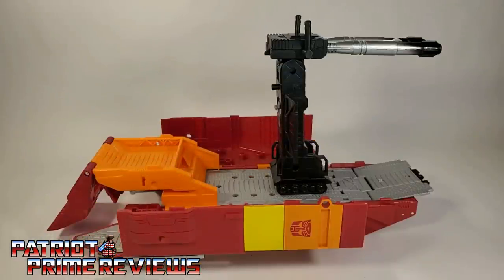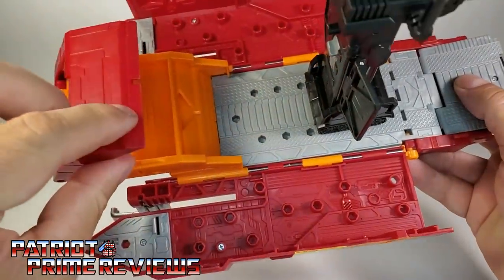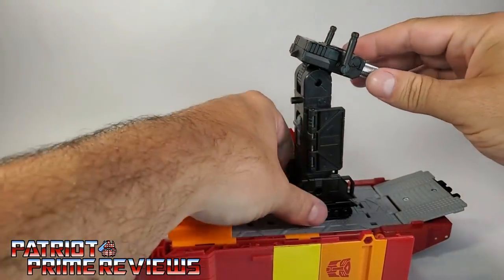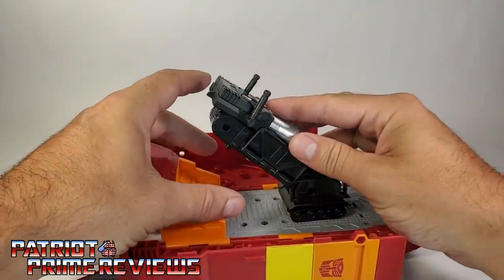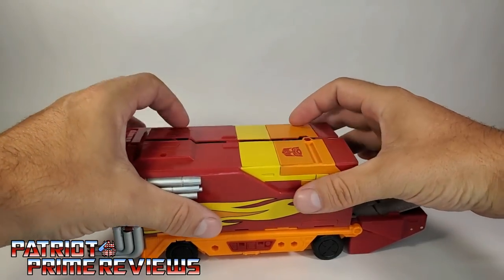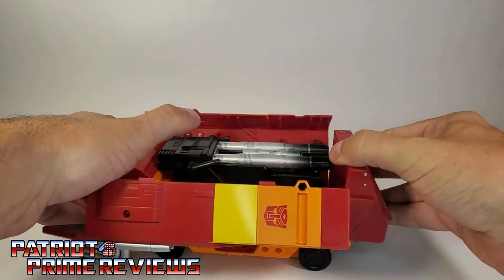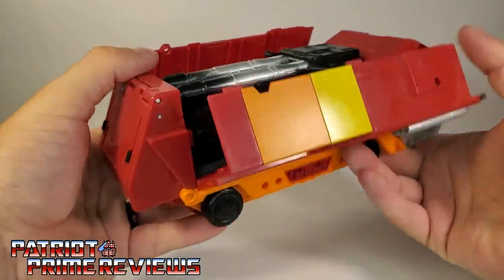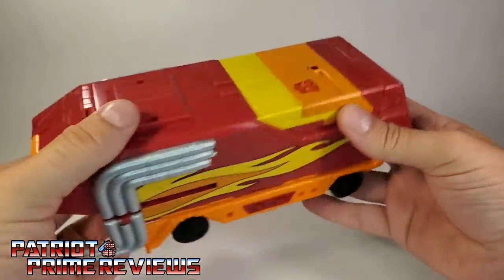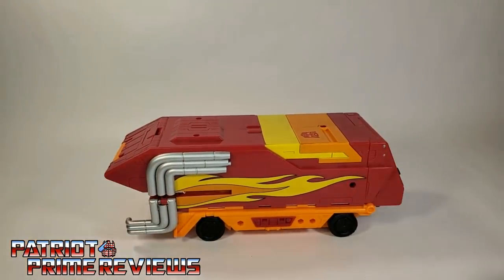You can also store the cannon inside of Rodimus Prime's trailer, just like the Generation 1 toy. Bring this section up, and you'll see a slot that matches up to a little peg on the back of the cannon. Fold the blast shields back in, fold the cannon down, make sure that tab goes into that slot, bring the handles down, shut the sides, fold in the door, and bring the whole trailer together. There you have the cannon stored inside.